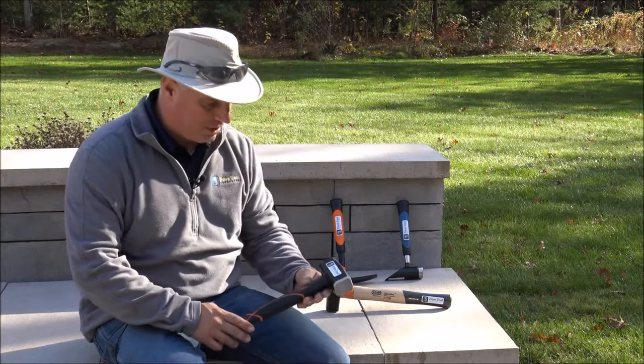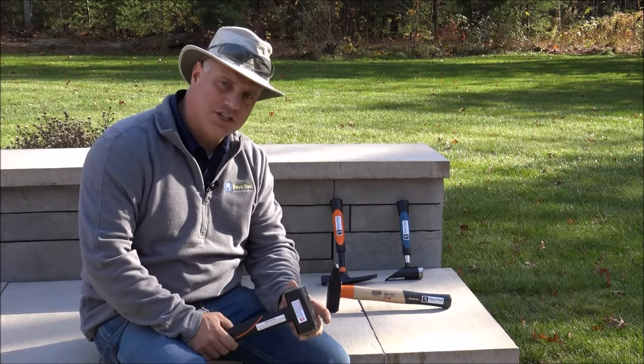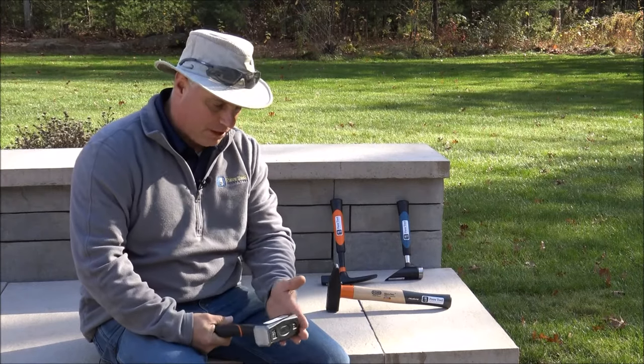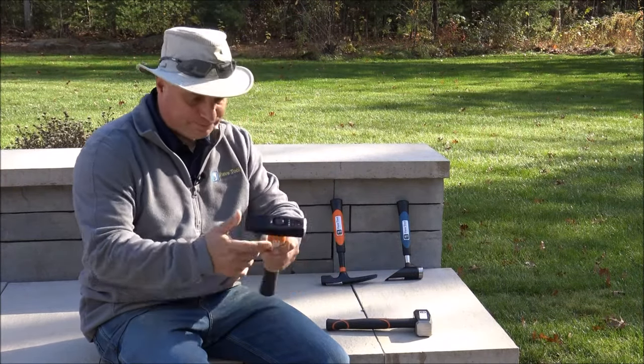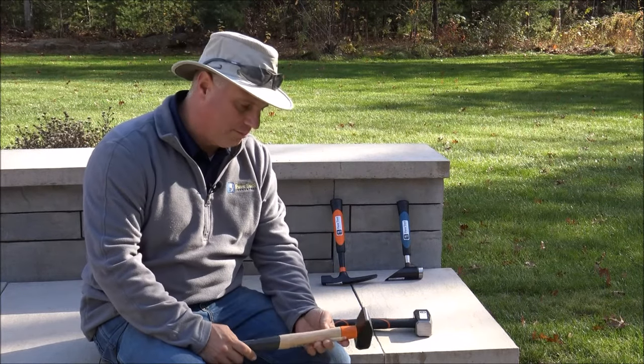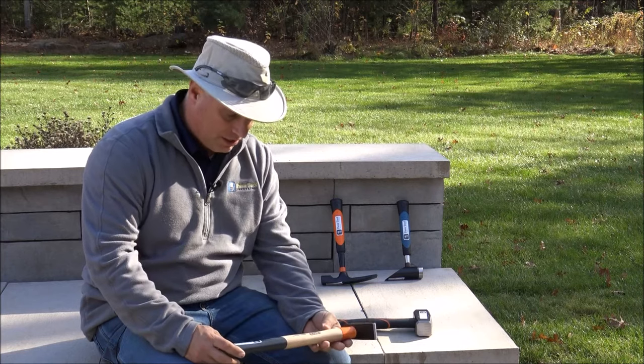We already carry some of their other hammers like the dead blows. These are great for natural stone and chiseling. This nice little hammer here is more of a chipping hammer for getting into bigger stone and trying to shape it. It has a nice quality hickory handle.